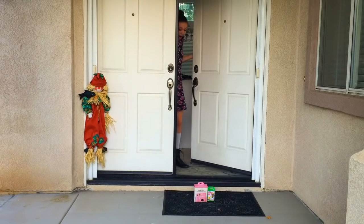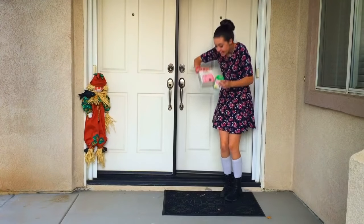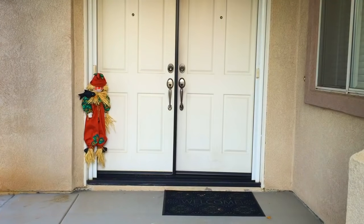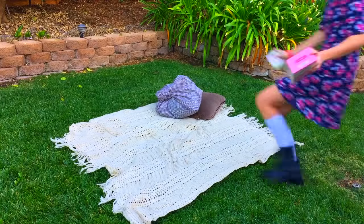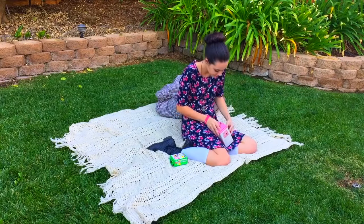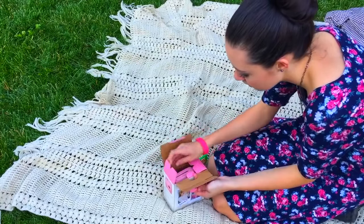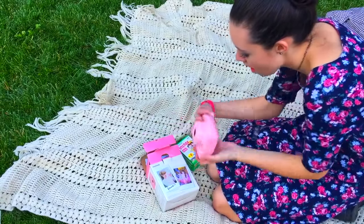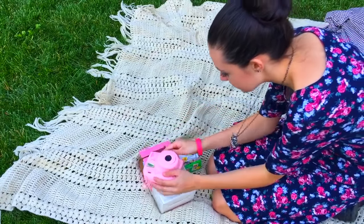I was super excited when my Polaroid and my film came in the mail. Right away I opened it and I was super excited to see what was inside. I got both my film pack and my camera off Amazon. The film pack was $16 for 20 shots, and I thought it was super cute.